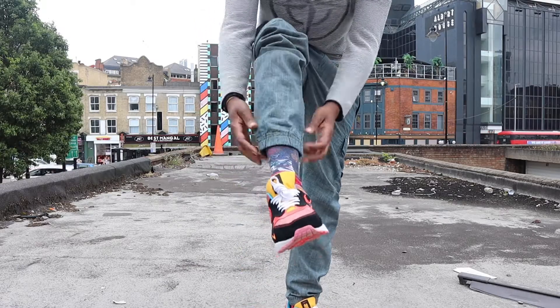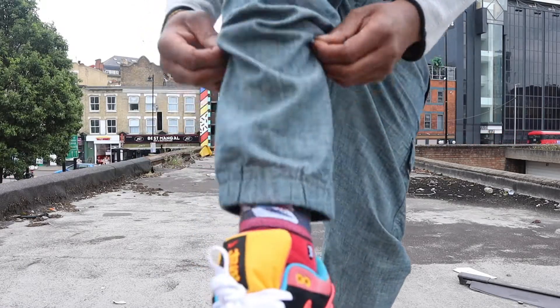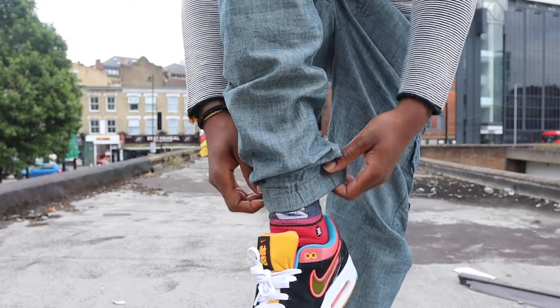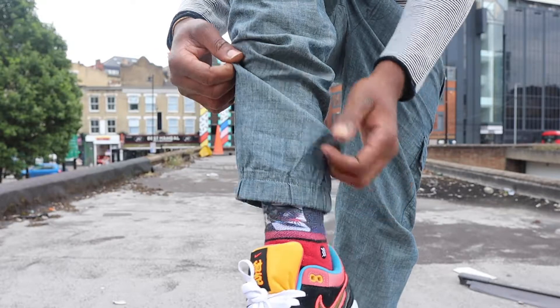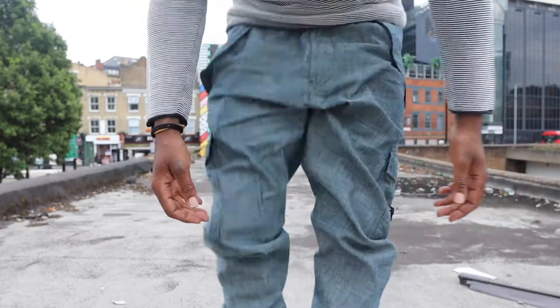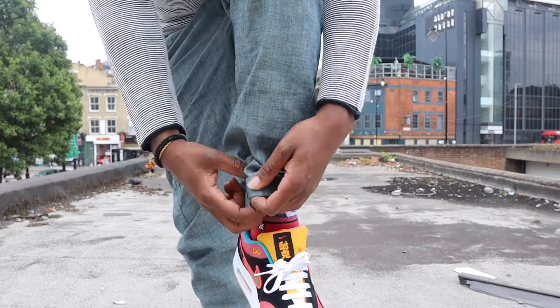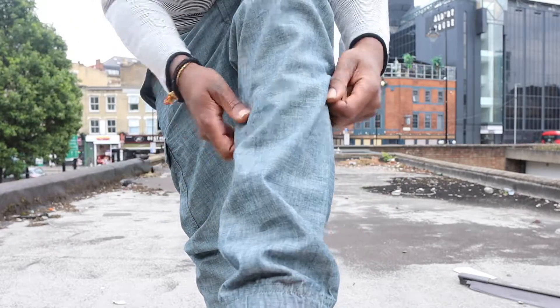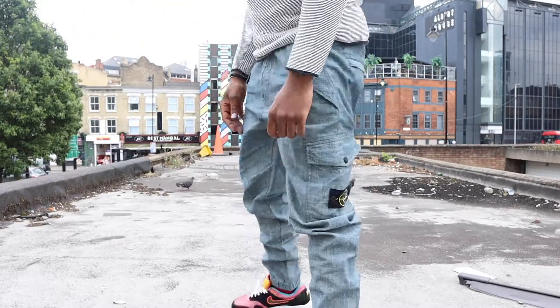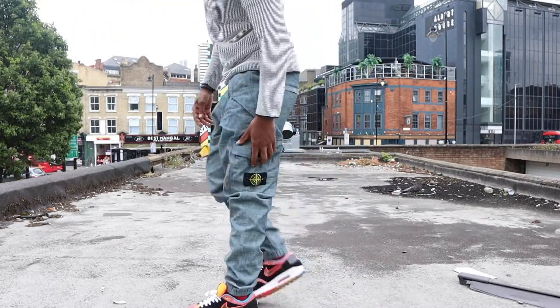Let me start you from the bottom here. We have some elasticated hems, which I tend not to ever like elasticated stuff. But as these are linen, I'm all right with that because they're kind of like tracksuit bottoms, so nothing too crazy. If they were jeans, I can't do that. If they were chinos, I can't do it. But as they're sort of like linen trousers, cargoes, I can live with that. But I'm not really a fan of the elasticated.